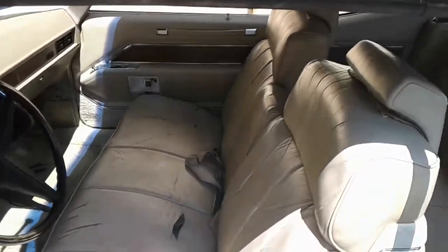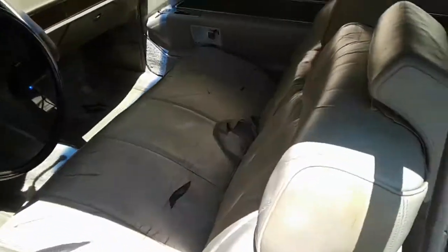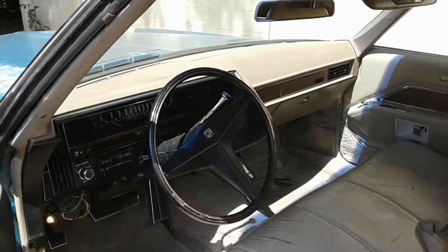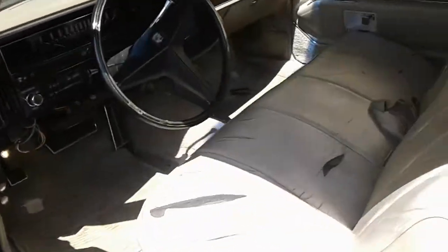But this is what he wants me to do. See that interior? It's basically alright. Dash is good, no cracks. Door panel is good, no cracks. But this is what I got to do.